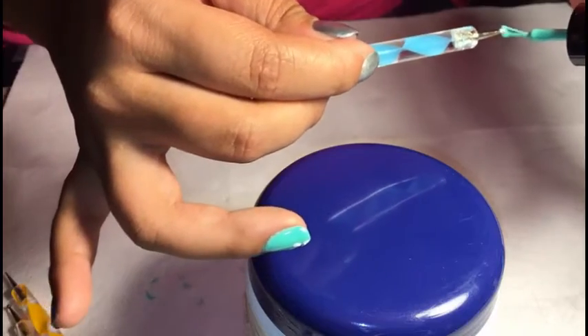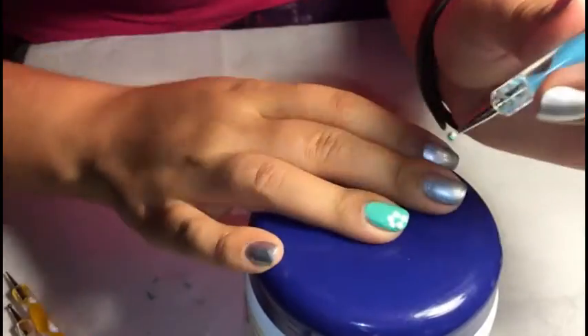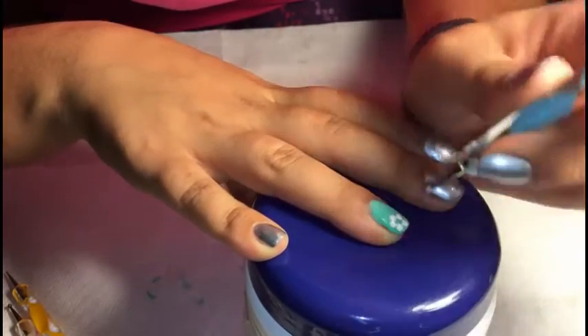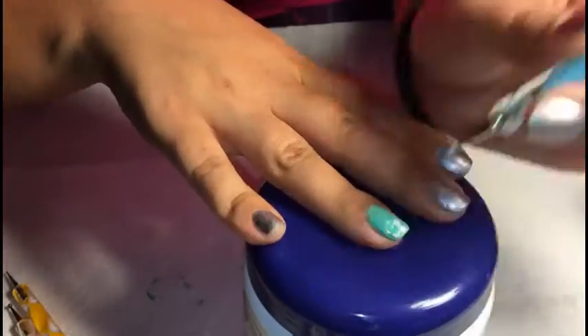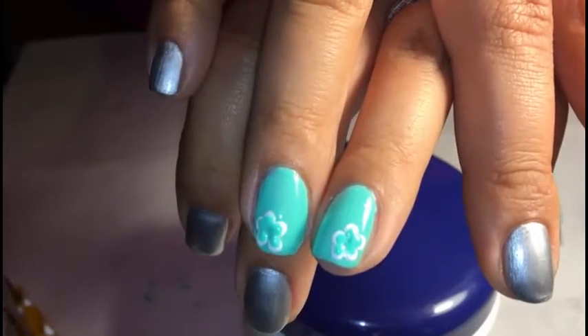Next I went in with the teal color using a slightly smaller dotting tool and applied the dots on top of the white dots. You want to leave it a little bit further down than the original so that you can see a little bit of white peeking through, but mostly all you'll see is the teal color. And here you see on both fingers.